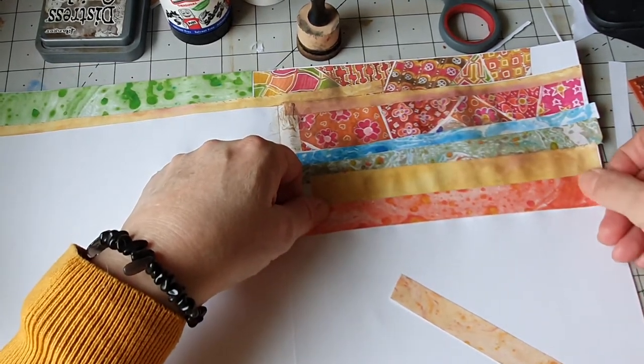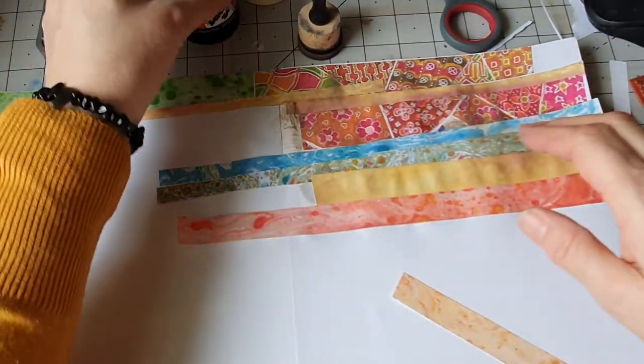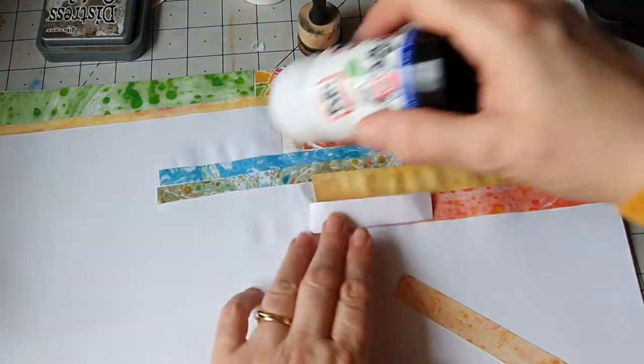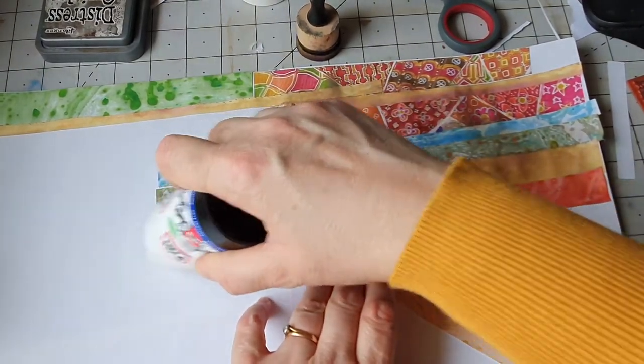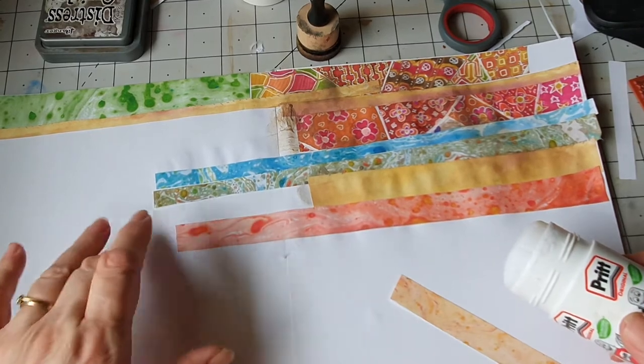I know this is a bit colourful — never mind, it doesn't matter because I'm just making it and talking. I love this. I'm going to make some pockets out of it anyway.